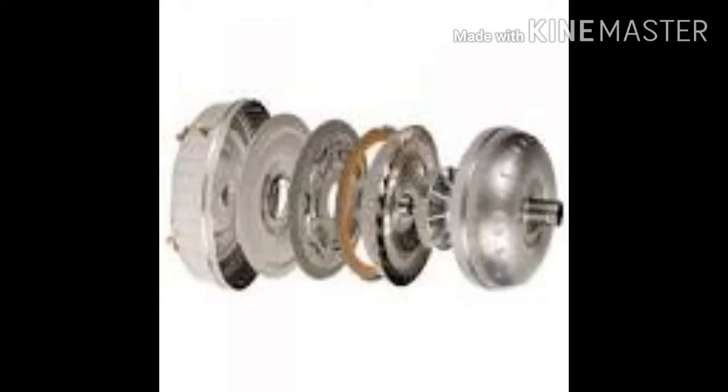The torque converter is a type of fluid coupling which transfers rotating power from a prime mover, like an internal combustion engine, to a rotating driven load. In a vehicle with an automatic transmission, the torque converter connects the power source to the load. It is usually located between the engine's flex plate and the transmission.